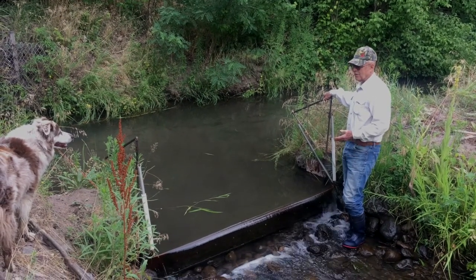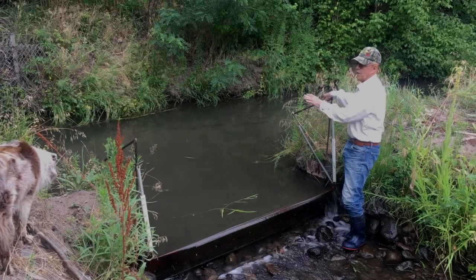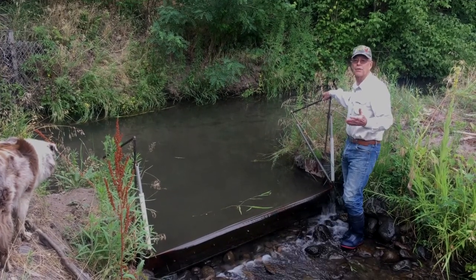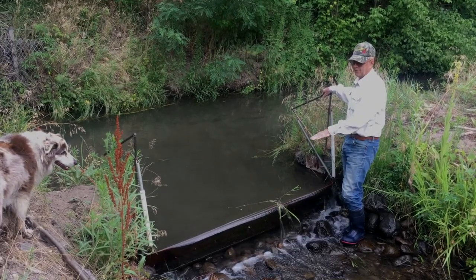This is our dump gate, and we're operating the ditch this time. We're taking about four CFS of water off of this, and this is the action.